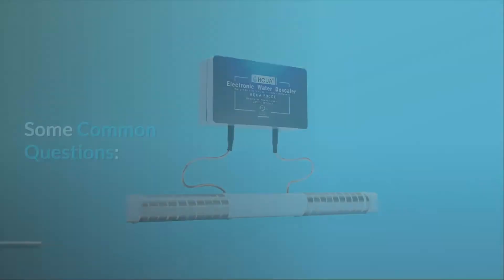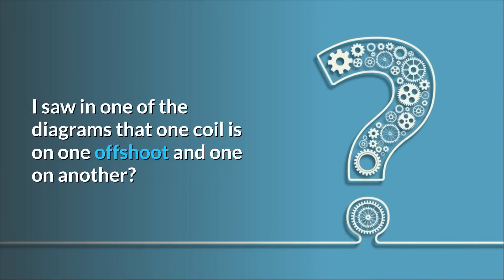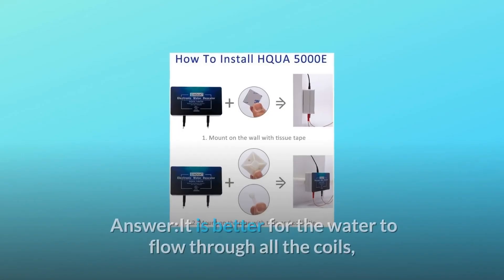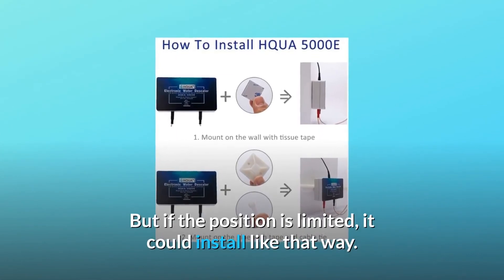Some common questions. Question number one: is it important for the water to flow through both of the coils? I saw in one of the diagrams that one coil is on one offshoot and one on another. Answer: it is better for the water to flow through all the coils, but if the position is limited, it can be installed that way.